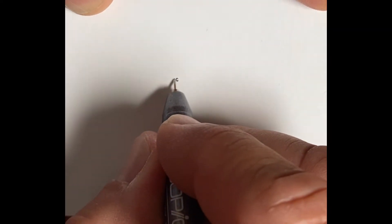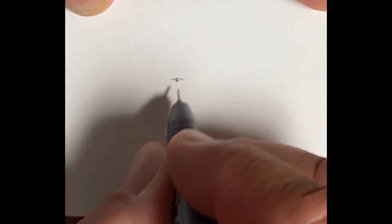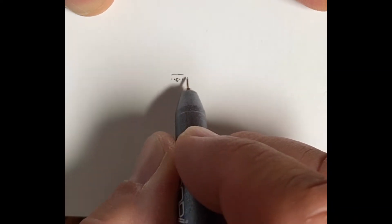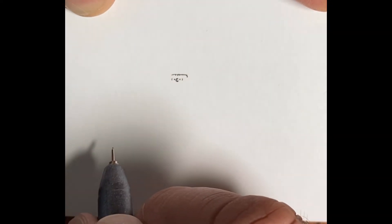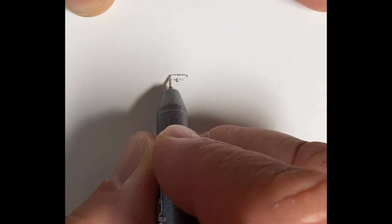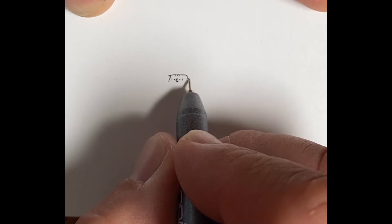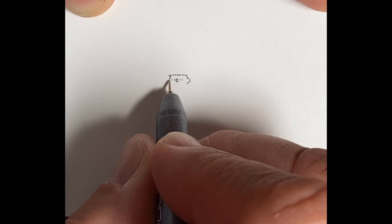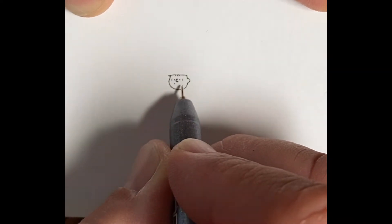His eyes are about even with the middle of his nose up and down, and on either side of those are these little parentheses-type wrinkles that give him a little emotion. From there I'm sneaking up and adding the hat, then bringing down the sides of his forehead — that'll make the rounded part of his chin. Most Peanuts characters have a pretty circular head, so there goes the bottom of his chin and then his smile.